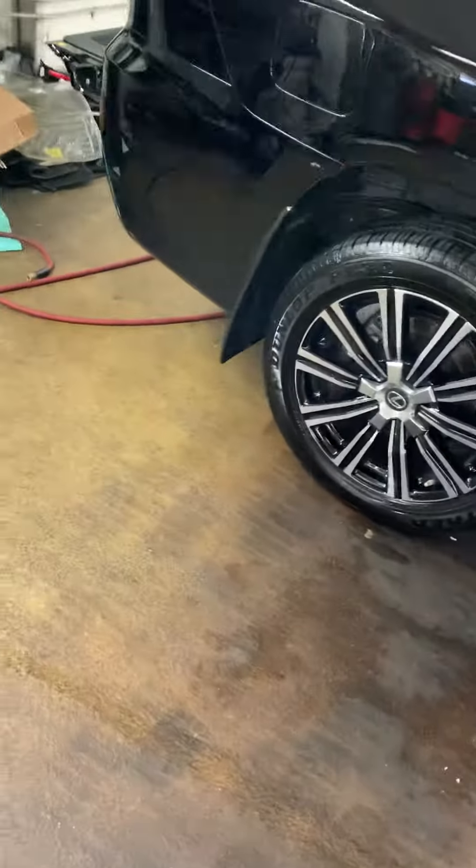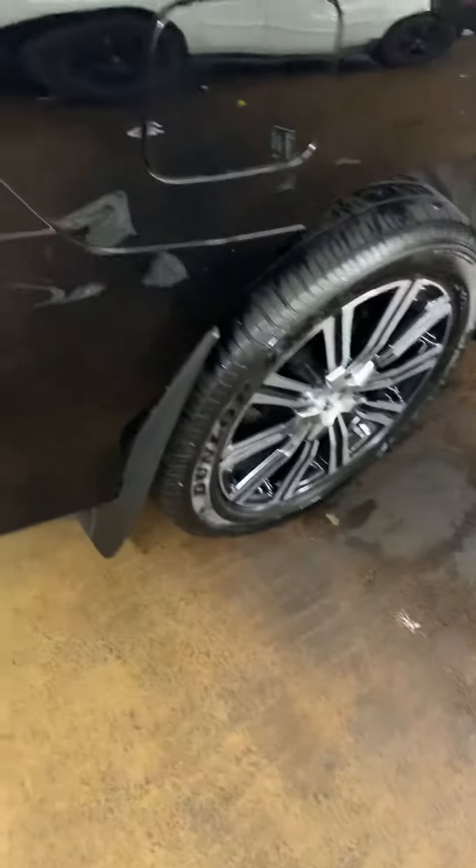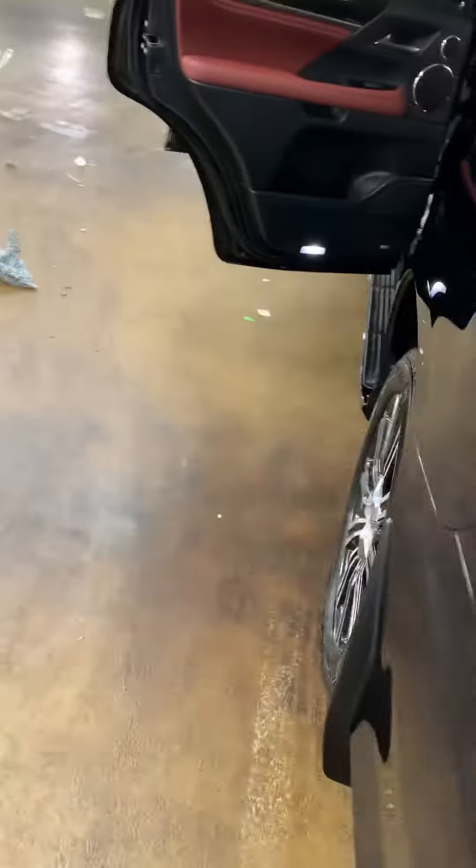What's going on guys? Tuck Detailing. In the middle of training these guys, checking out these cars.